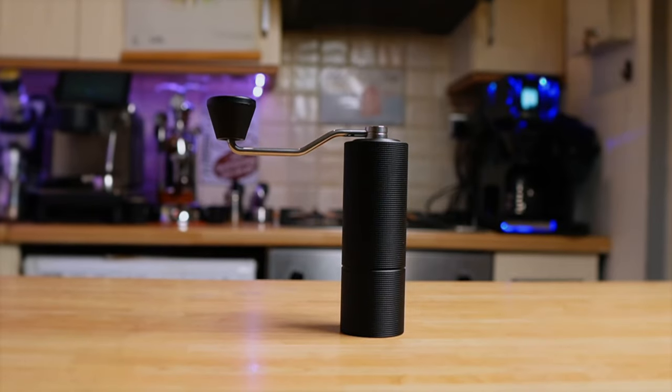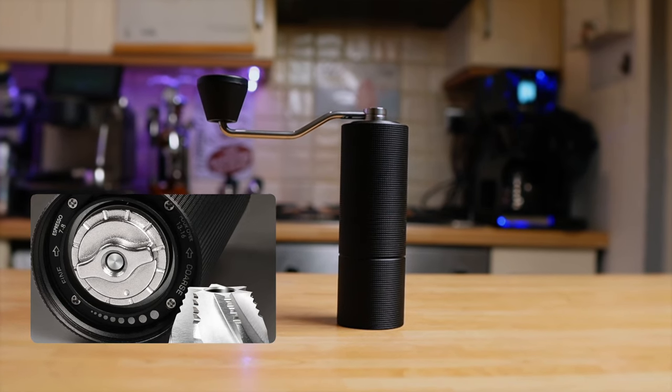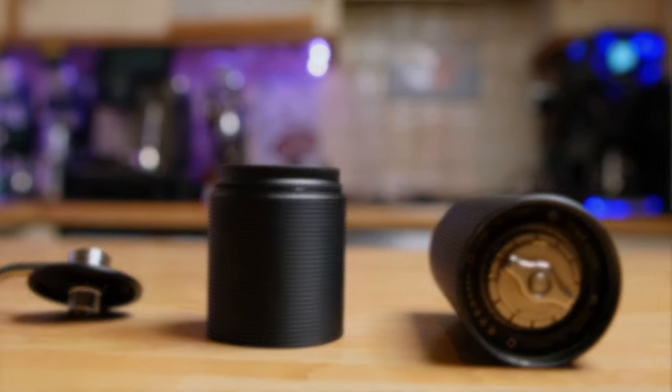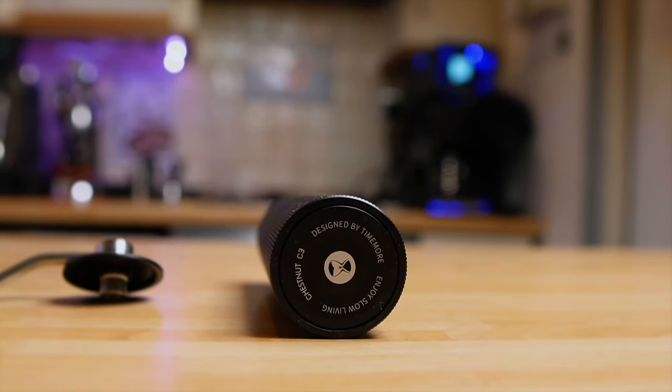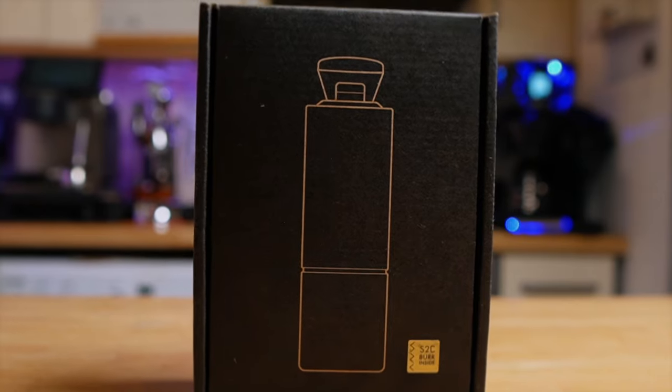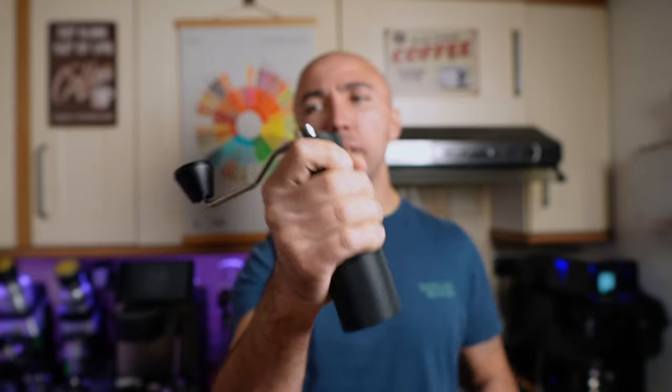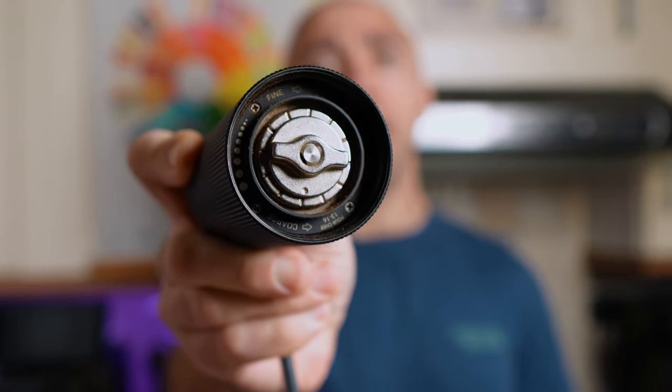The Timemore C3 with spike-to-cut burrs — 38mm steel burrs — is the smallest of these grinders. It weighs only 475 grams, capacity is only 20-25 grams, and it's also the cheapest. Made in China, comes in a very nice box with a brush and a carrying pouch. Made mostly of aluminium with some plastic bits. The plastic knob looks a little bit cheap. To change the settings you have a knob underneath. My calculations put the step size at about 38 microns, so while it can grind for anything, it might be tricky to dial into perfection.